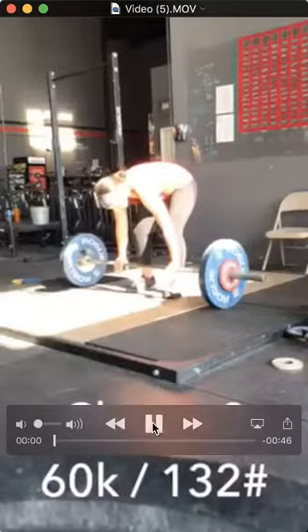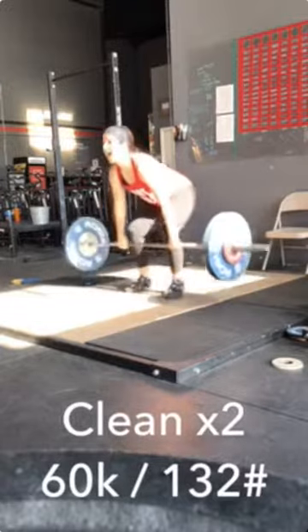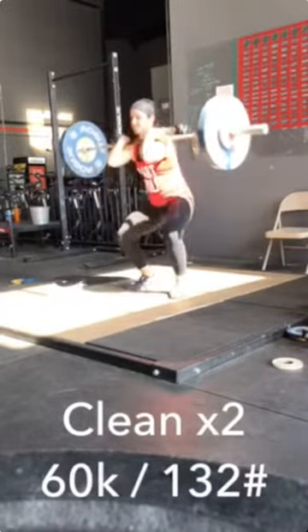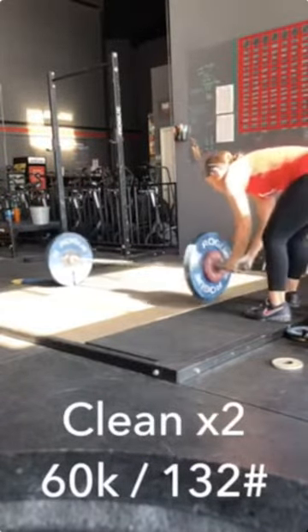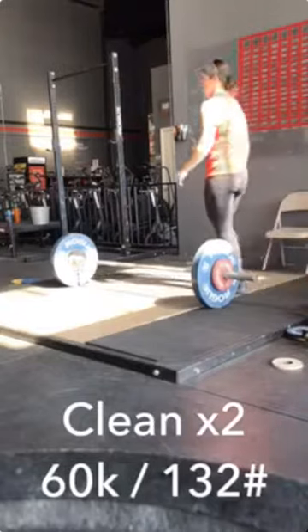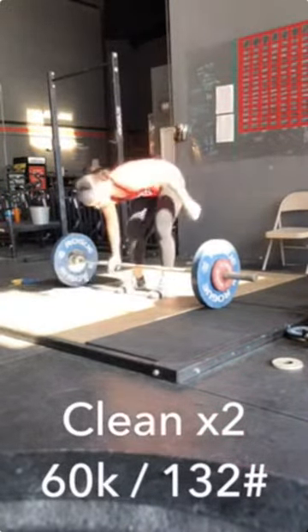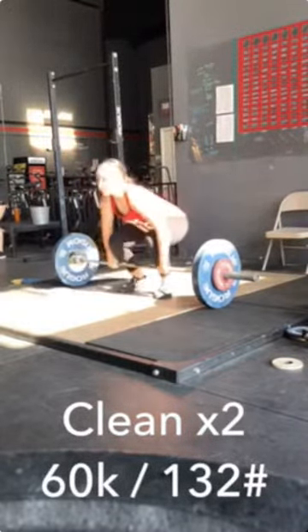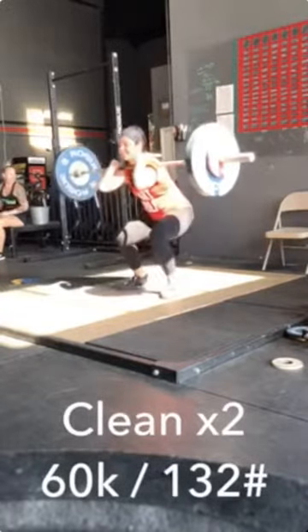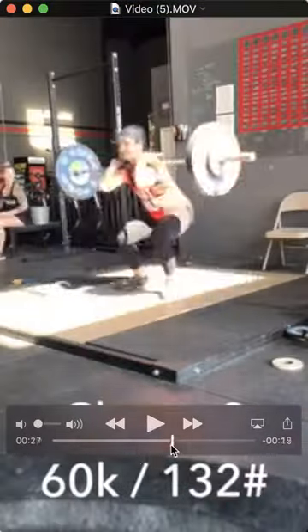Hey Kim, let's take a look. A little work, a little work in the front squat. Let's go back and watch these two lifts first.